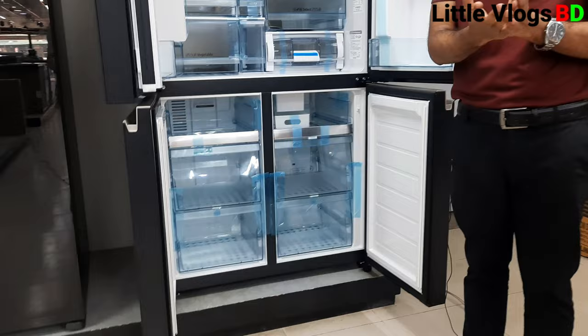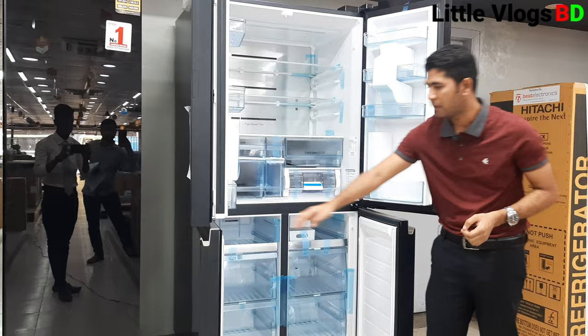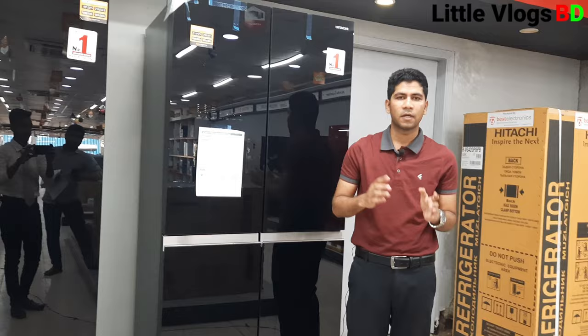When we use this refrigerator, we use energy saving mode and we can open the door easily. It uses a reliable door system so you can open and close the door smoothly.